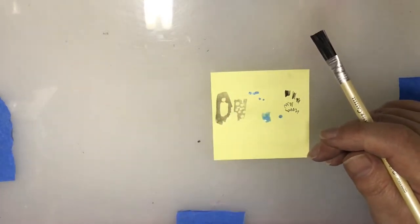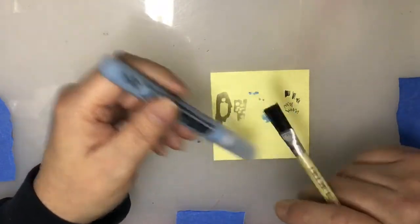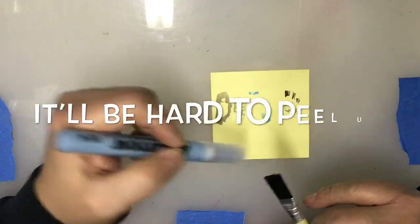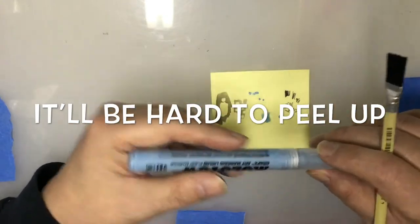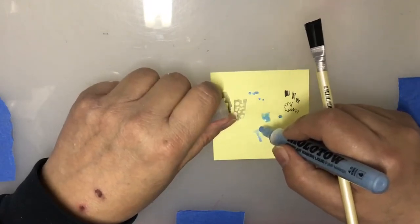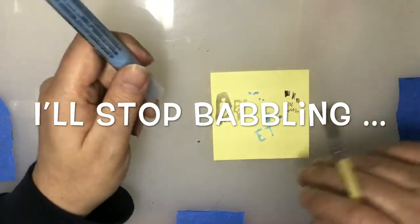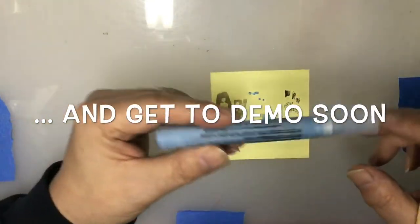Another thing you don't want to do with the Molotow is use it for large areas. I found that doing large areas is not so great - this is much better for small areas. If you want to do big areas, get yourself a jar of watercolor mask. These are great for small areas because you can do letters very easily. I did lettering the other day, just quick and easy - let it dry, color over it, peel it up - fantastic.